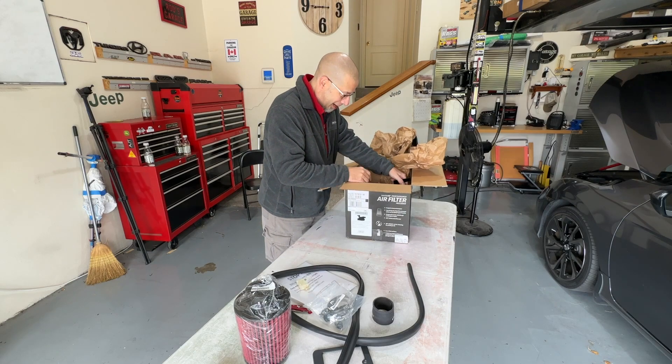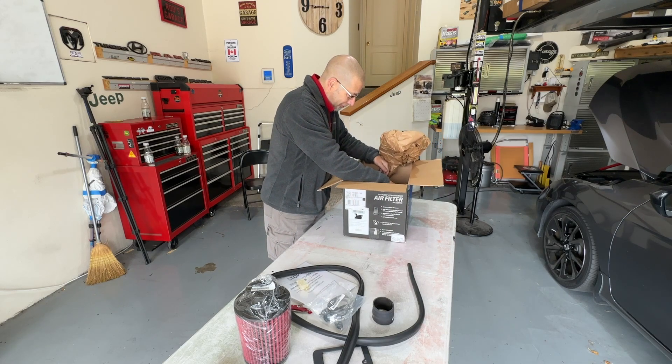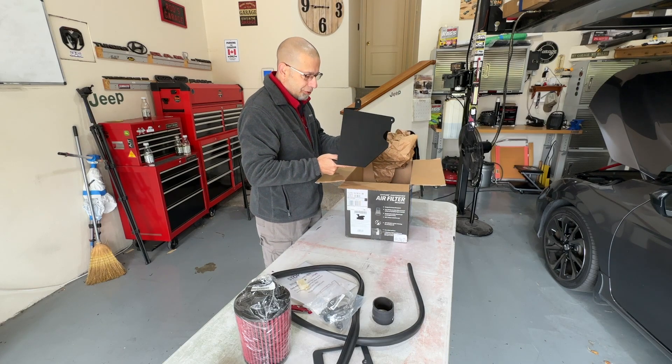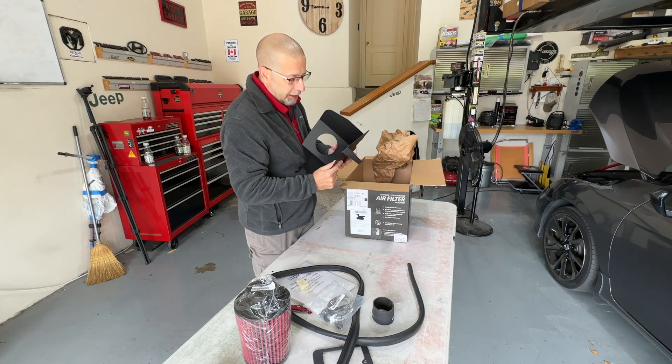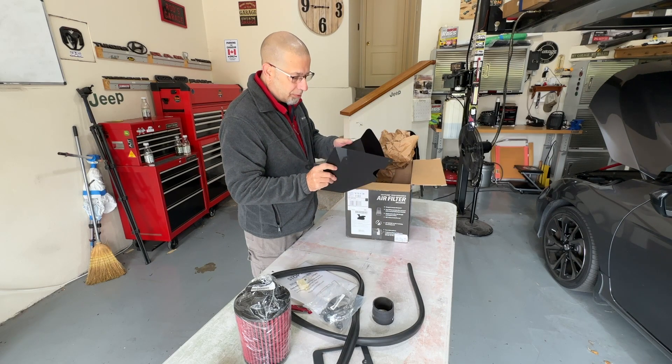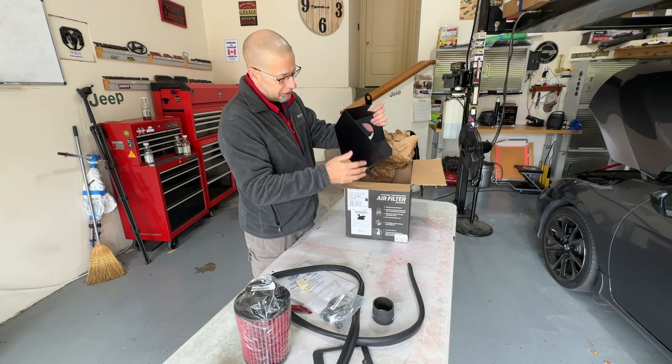Saving the best part for last — we have the bracket, or the enclosure, the housing, the shroud, whatever you want to call this. It is aluminum, looks good to me, nothing looks damaged or dented or chipped.